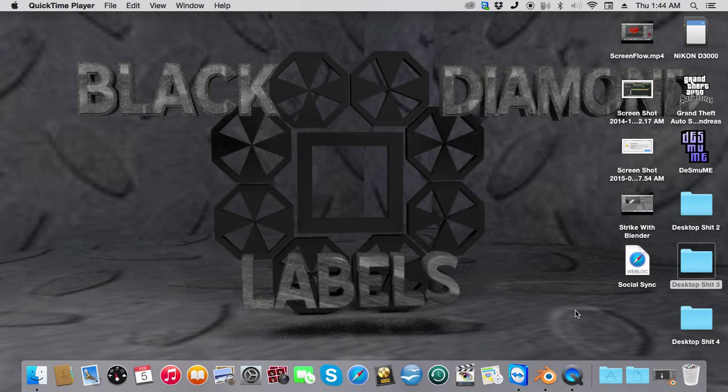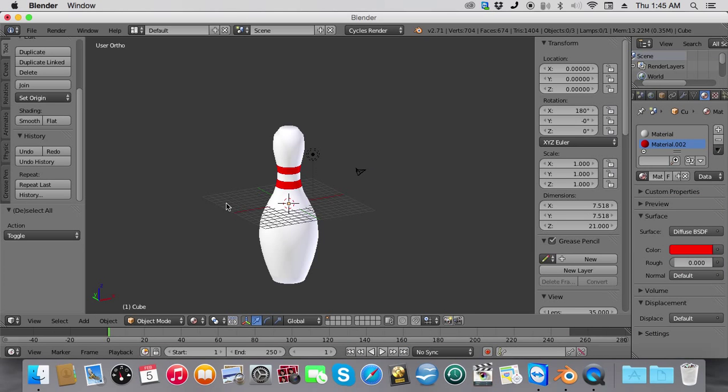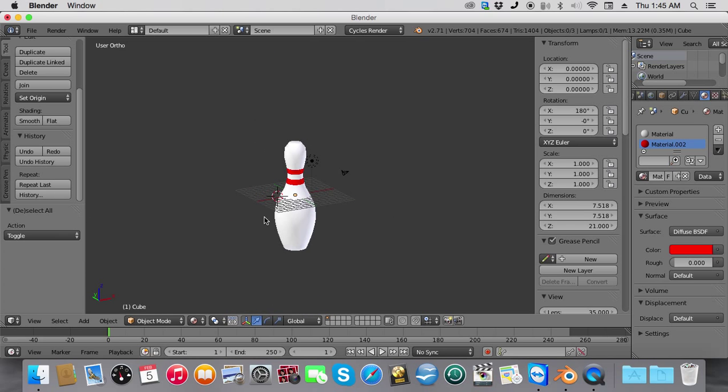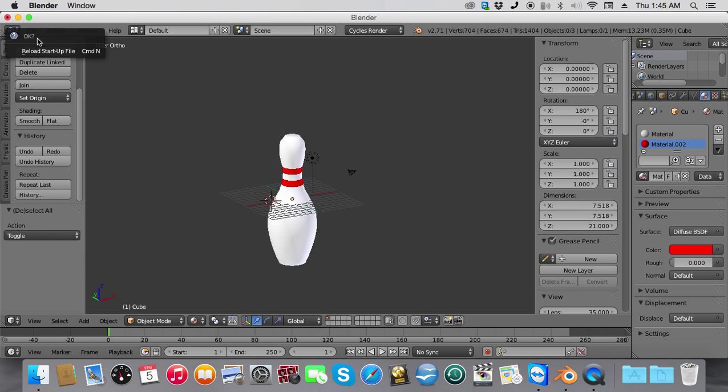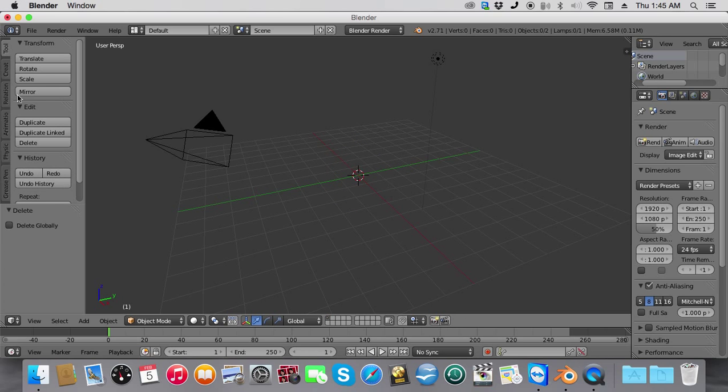Hello folks! Today in Blender 3D we are going to learn how to make a bowling pin like this one. To get started, we're going to do File > New to start up a new file. Then we're going to delete the cube and go into front view in orthographic mode.